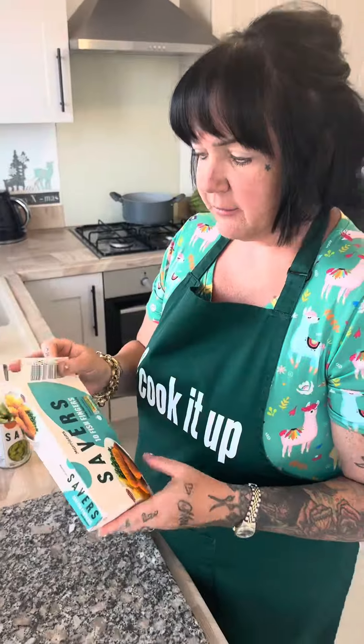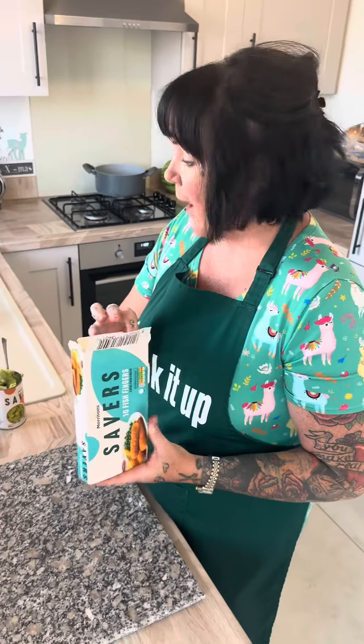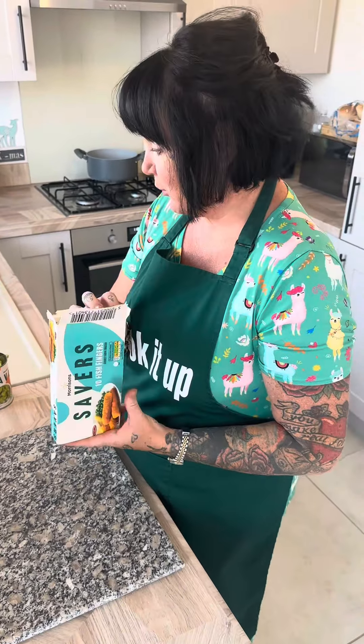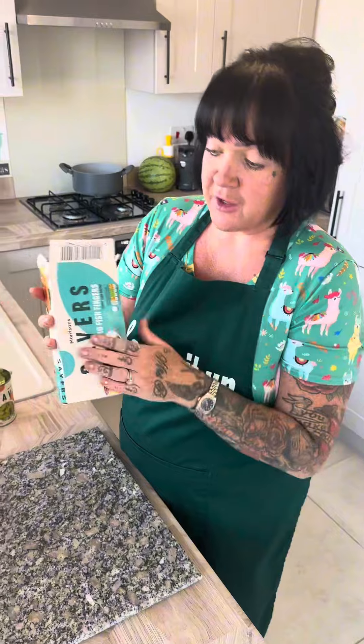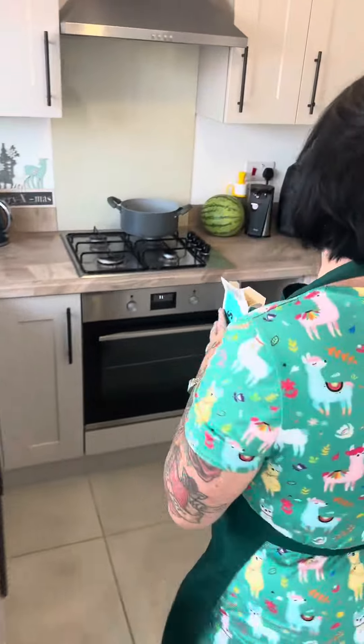Right so back home now Lucy, so what exactly are you going to be making? Well I'm going to be making some fish finger rolls and I'm going to put some mushy peas and cheese in mine. You could put beans in if you want to, or just cheese, but first things first I'm going to get these straight into the air fryer.